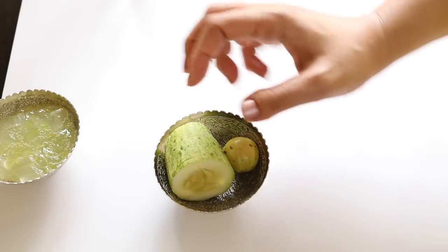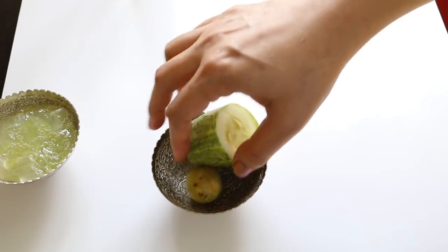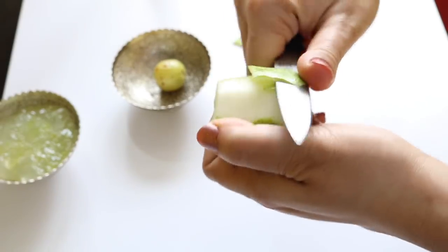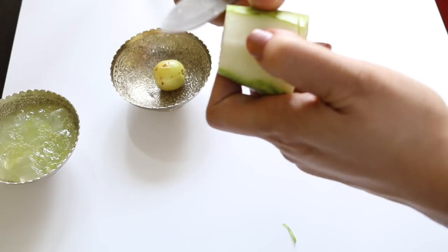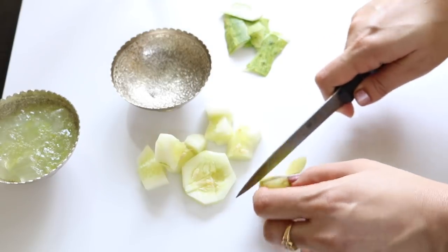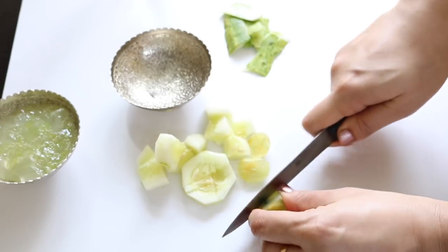The other ingredients you need are one fourth cucumber slice and one fresh amla, also known as gooseberry. First peel and chop the cucumber — cucumber refreshes and rejuvenates your skin and helps reduce large pores. Then chop the amla — amla is extremely rich in vitamin C, which gives your skin a youthful, vibrant and fair look.